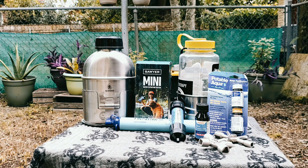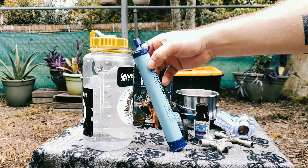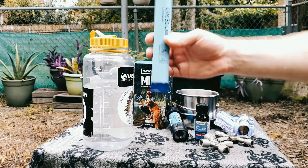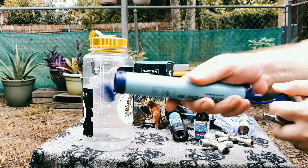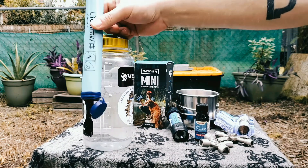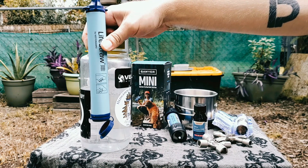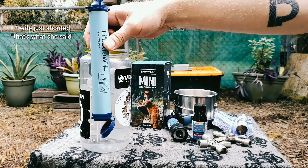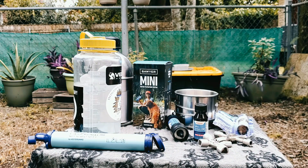The easiest thing to get is just a container and probably one of these LifeStraw water filters. These cost about twelve dollars and they're really easy to use — all you do is fill up your container with water, open up the bottom and the top, stick it in, and suck. The drawback is you have to suck really hard and after a while your jaw gets pretty tired. The other thing is it's not very versatile — you can only use it in pretty much that one application.